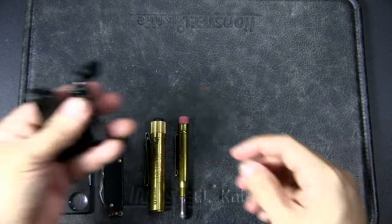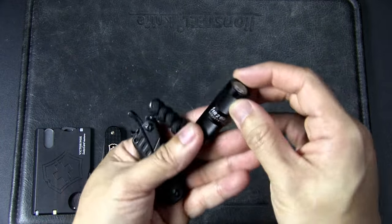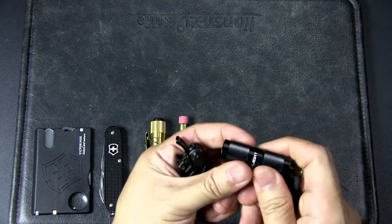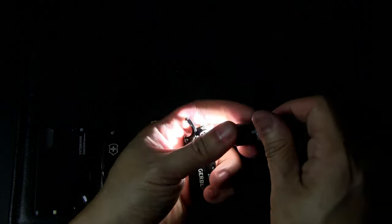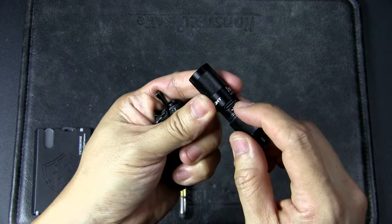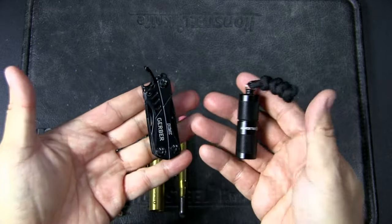Let's have a look at two more pocket tools: the Gerber Dime and another Olight, this is the IR2 mini flashlight. You turn it and you can get various brightness modes — still very bright for a small light but very powerful. This one works on a rechargeable battery on the inside, where you plug in the Type-C cable, then pop that in. Really handy and very powerful.